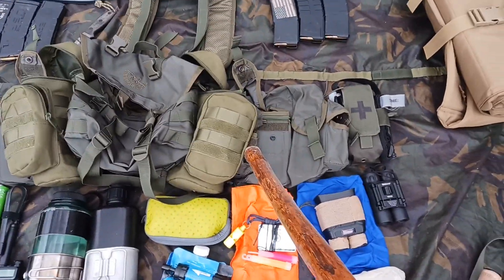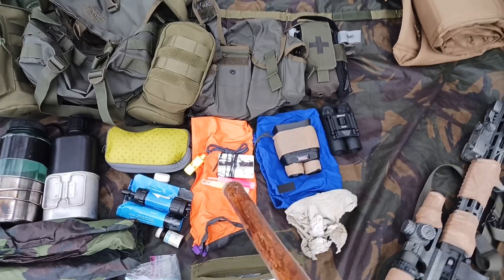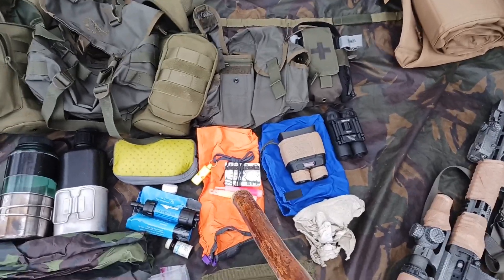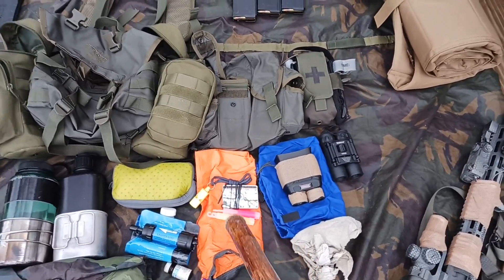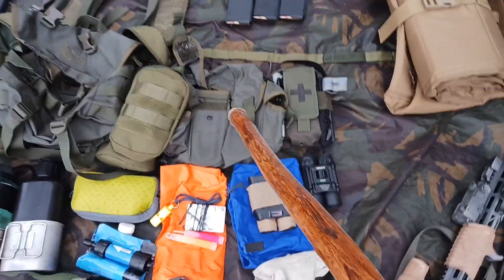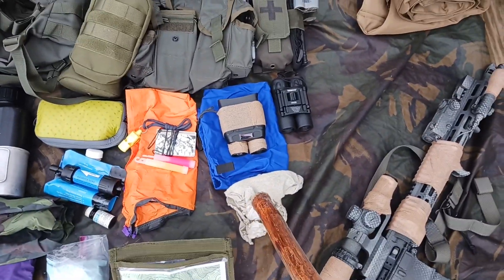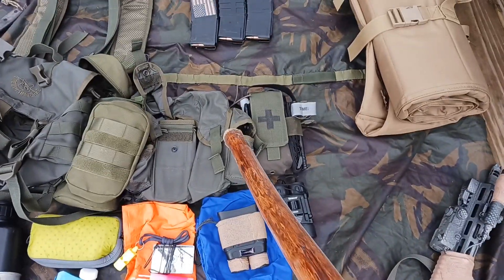In the grenade pouch next to the water bottle pouch, we have a signaling kit. In that kit we have a signal mirror, chem lights, a whistle, and a signal panel. Next to that, in the rear ammo pouch, we have my night vision goggles and a spare Kravitz magazine pouch.